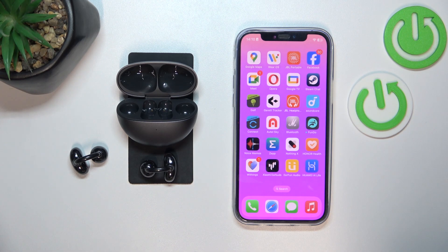Hello. In front of me I have Huawei Free Clip. In this video I'll show you how to perform a software update and how to check the software version.